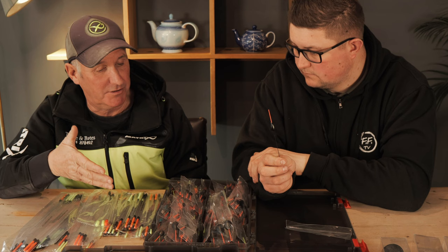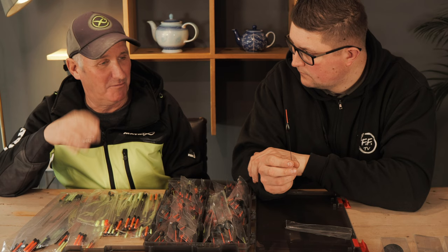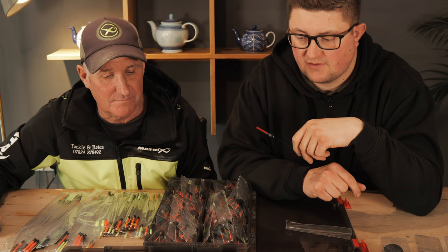The reason carbon and glass are the best-selling stems in most people's ranges is because most people bend wire stems. A float with a carbon or glass stem just lasts longer. They fish quick and they show lift bites really well.